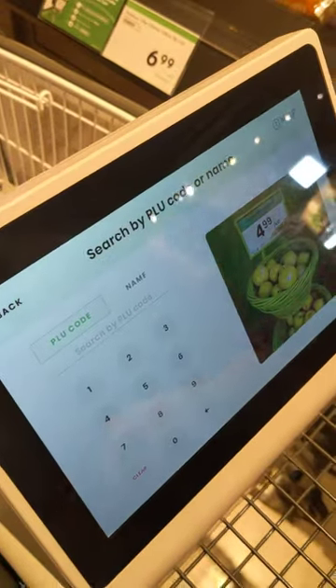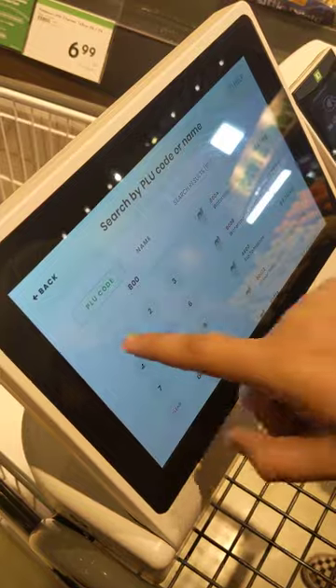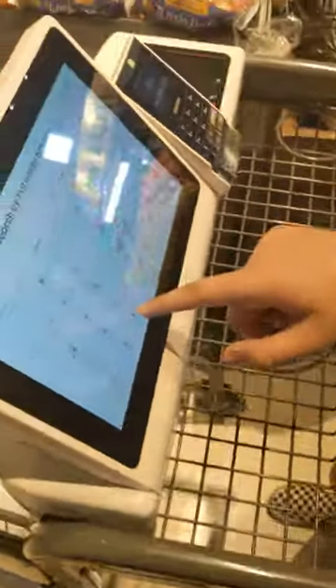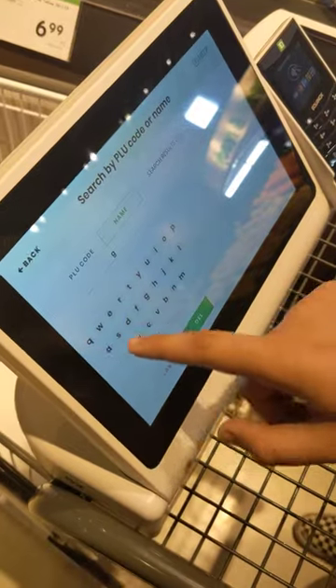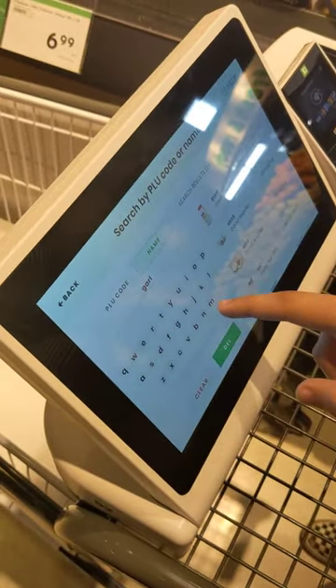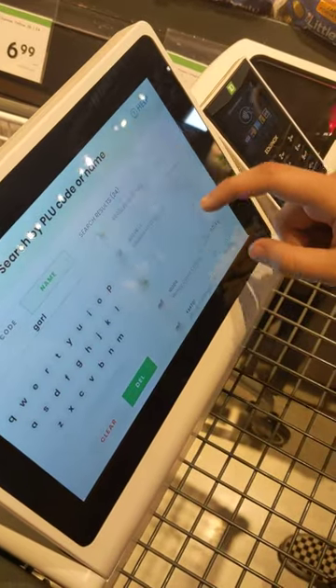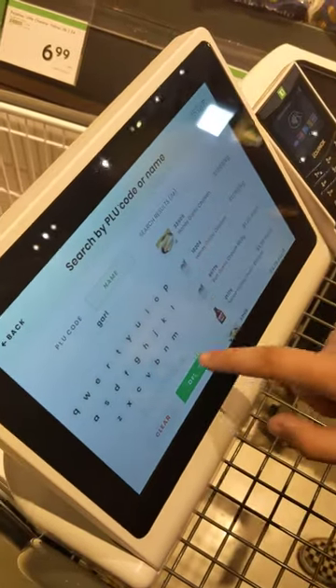It's really annoying. What was it? Eight thousand and one. No item found. Maybe just do search by name. The PLU is 4608.